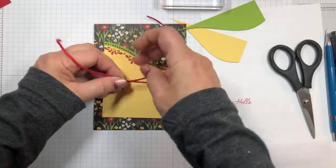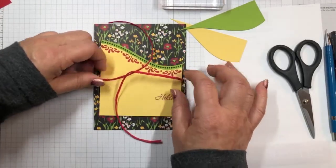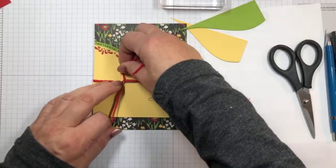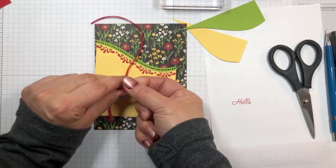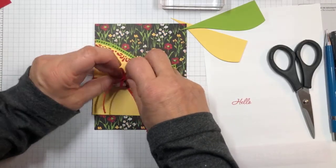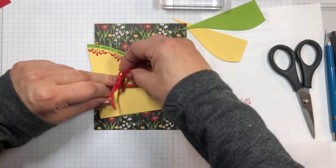This is one of the trim pieces from the mini catalog. Right now they also have a crumb cake color, and there's going to be a mossy meadow color in the new catalog. It has such a nice rustic feel — it's beautiful for rustic cards and has a natural feel, which I think is very nice.